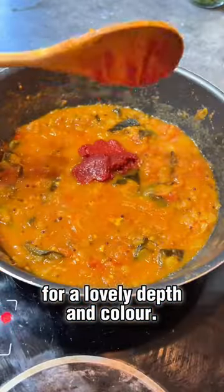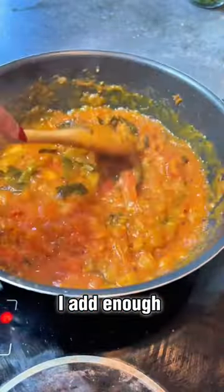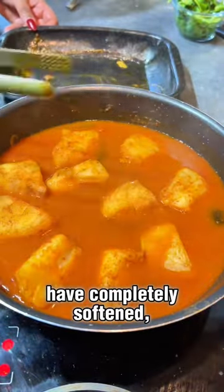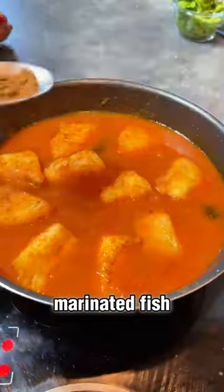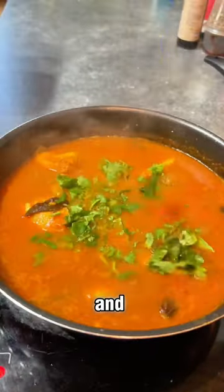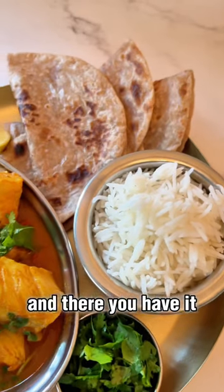I add enough water for my desired consistency, and when the tomatoes have completely softened, I add the marinated fish and simmer for five to six minutes. I finish with garam masala and chopped coriander, and there you have it — cod loin curry.